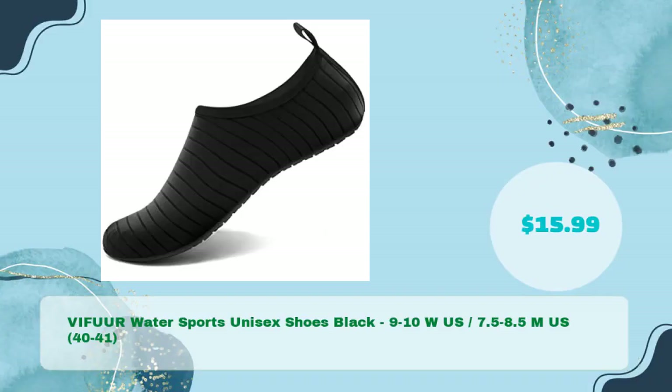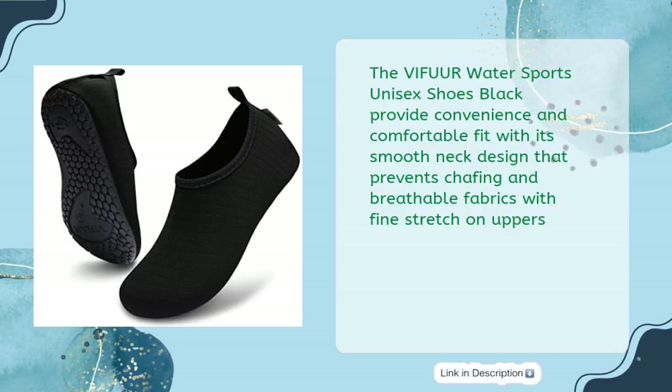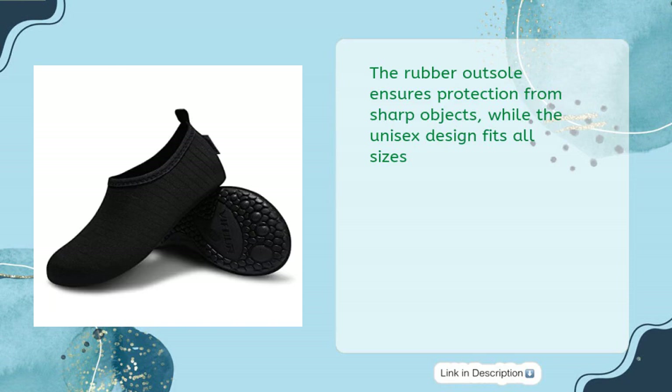Third on our list: the VIFUUR Water Sports Unisex Shoes in Black, size 9–10 WUS / 7.5–8.5M US, for just $15.99. These shoes provide a convenient and comfortable fit with a smooth neck design that prevents chafing and breathable fabrics with fine stretch on uppers. The rubber outsole ensures protection from sharp objects, while the unisex design fits all sizes.